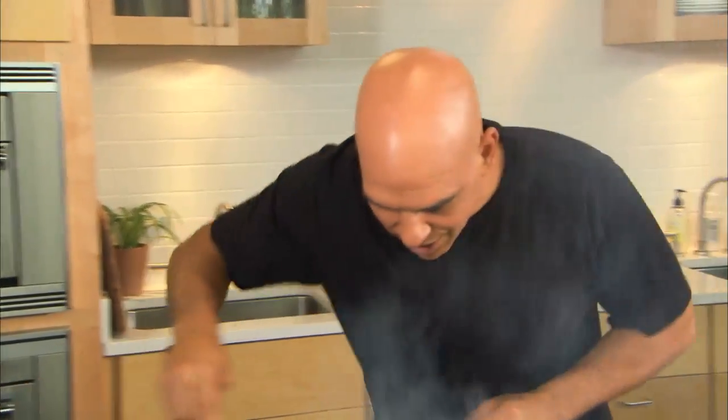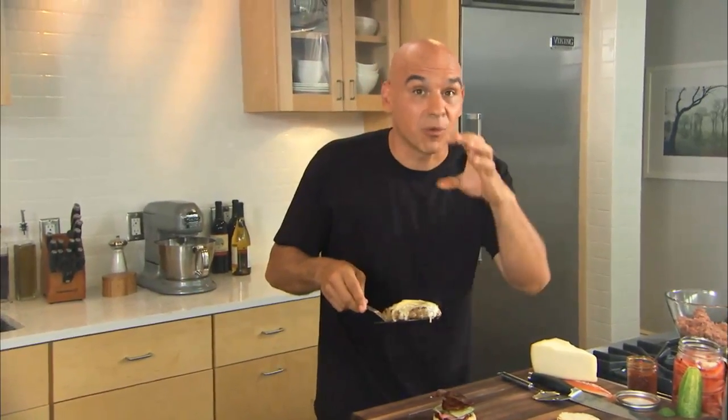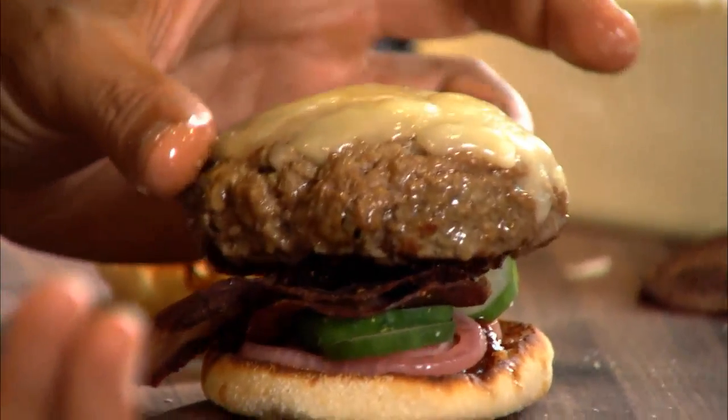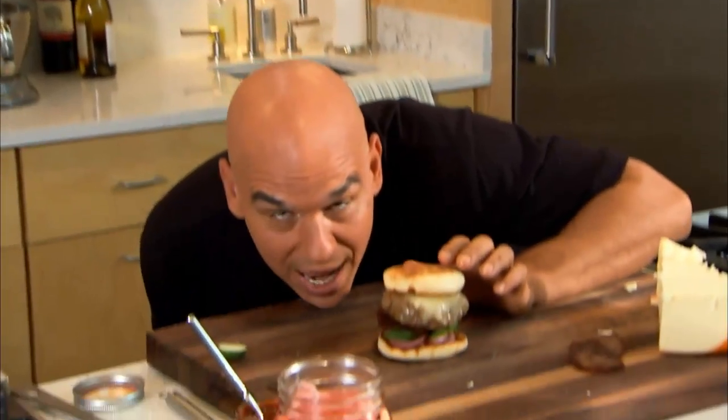The cheese is melted — you can see it running down the side of the burger. This is the great thing about fontina. It's great for a burger because of the way it melts. Give the salami a little crunch, pop on the lid. Burger's almost as high as my head.